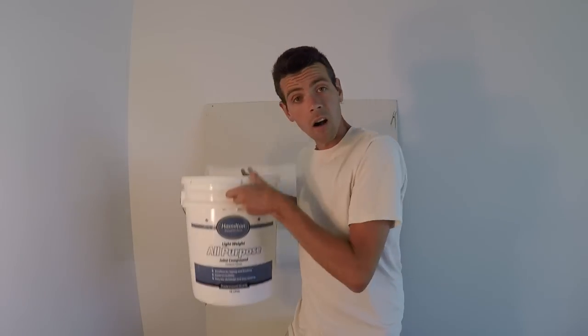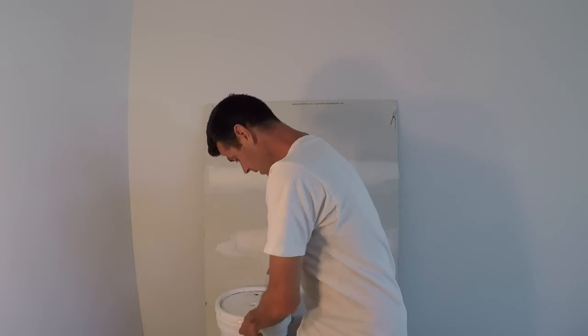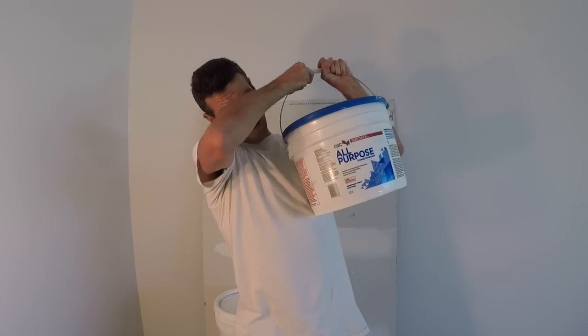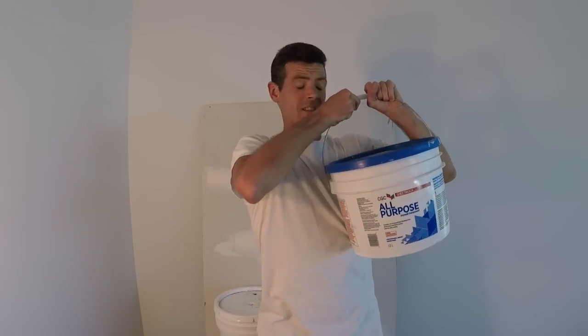Hello and welcome to Vancouver Carpenter. Today we are going to look at the difference between all-purpose light and heavyweight all-purpose. How can this tiny bucket waste so much more?